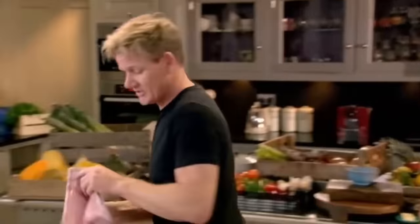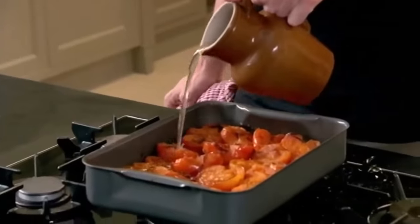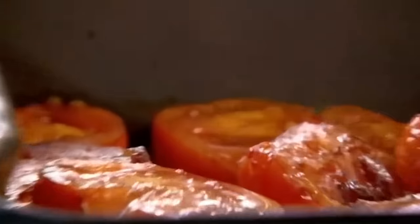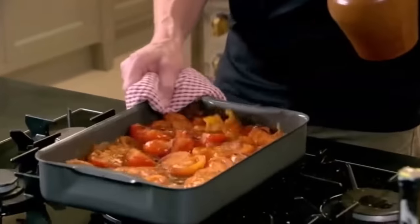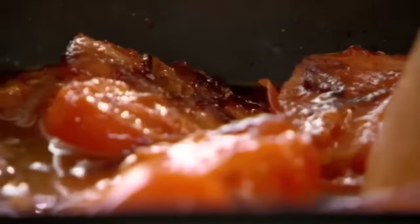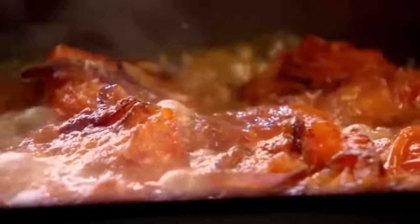I can smell those roasted tomatoes. Wow. Next, pour in a little vegetable stock or chicken stock so it sits halfway up the tomatoes. Put your spoon through those tomatoes — they break up instantly. Bring that up to the boil and let it simmer for three or four minutes.